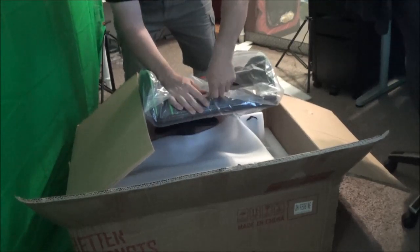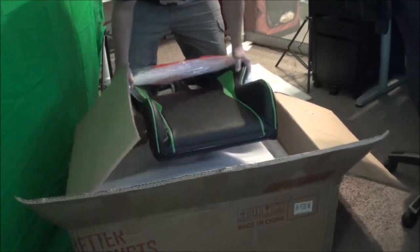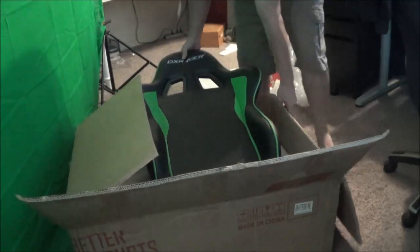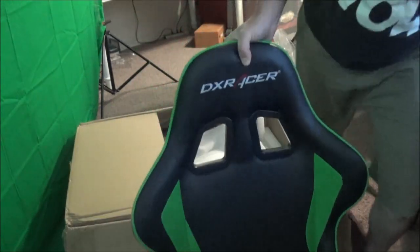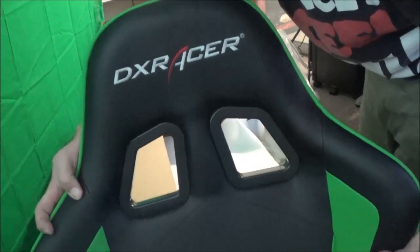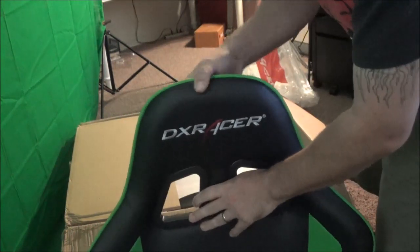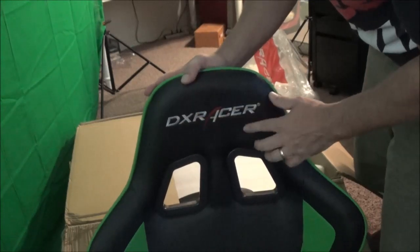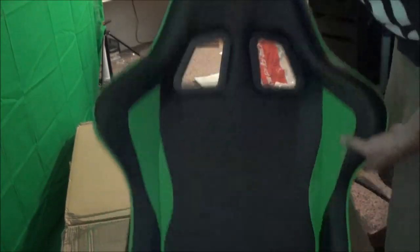I got it to match my whole setup — my entire theme is black and green — and we've got ourselves a black and green chair. Check it out, even the packaging has DX Racer on it, which is pretty cool. It's a very, very soft material, and it has DX Racer embroidery right on the back of the head cushion. Very nice.